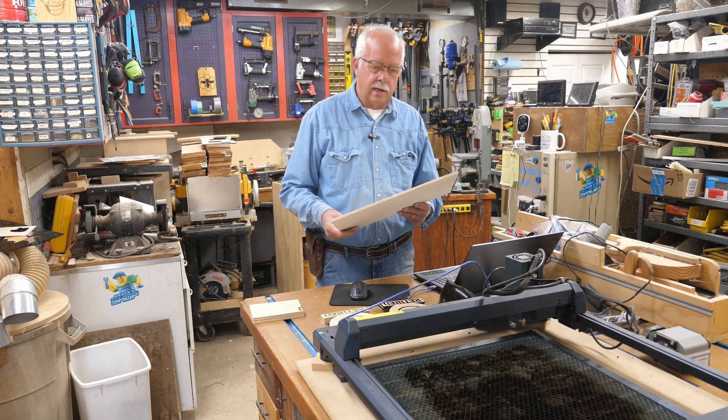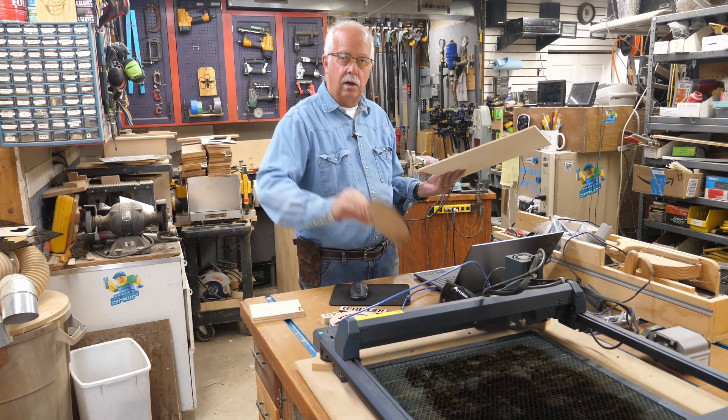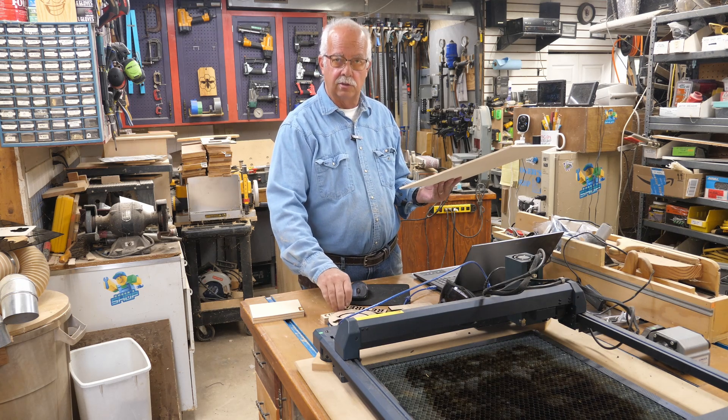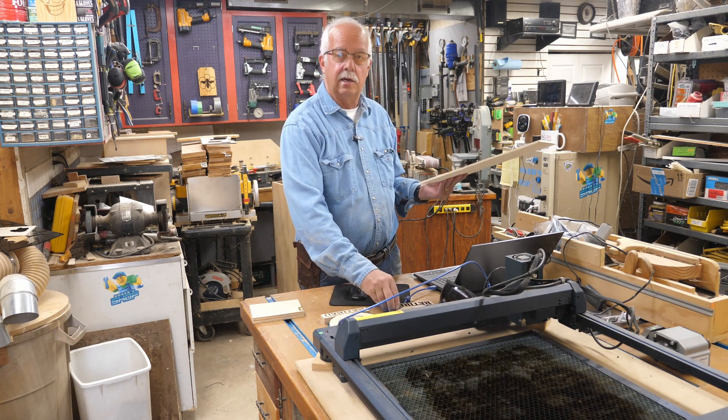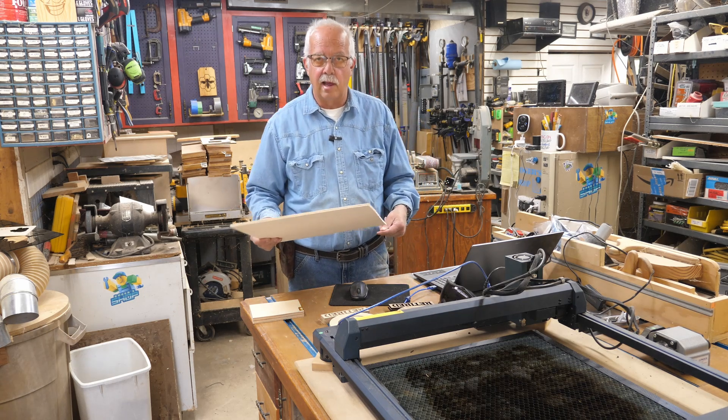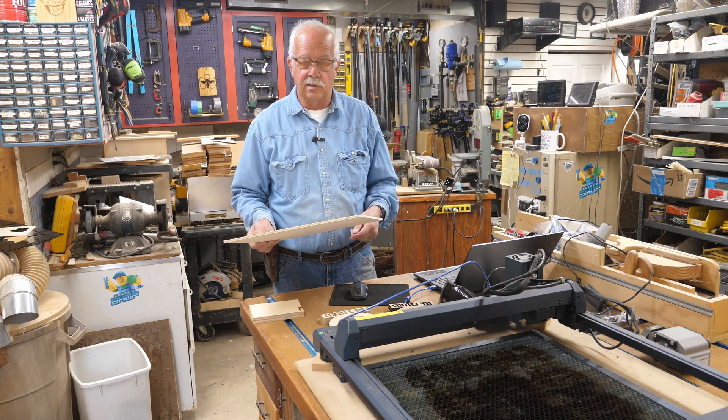Each one of these is going to need a back piece like this — quarter-inch plywood. I could cut that on the scroll saw, the band saw, or the laser. Just to save time and hassle, I'm going to cut them on the laser because that is way faster.